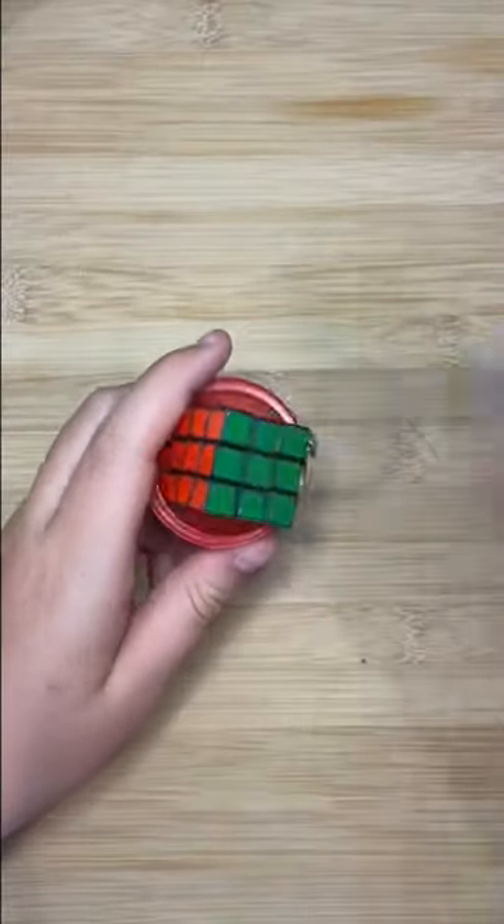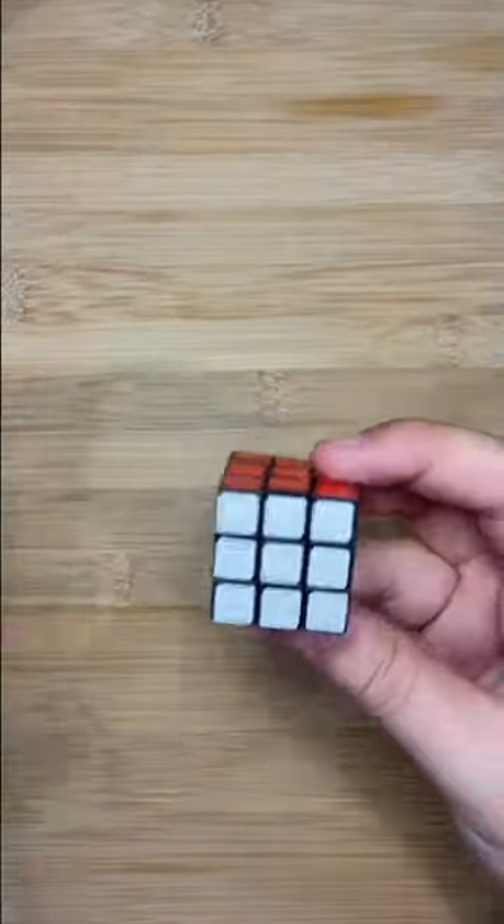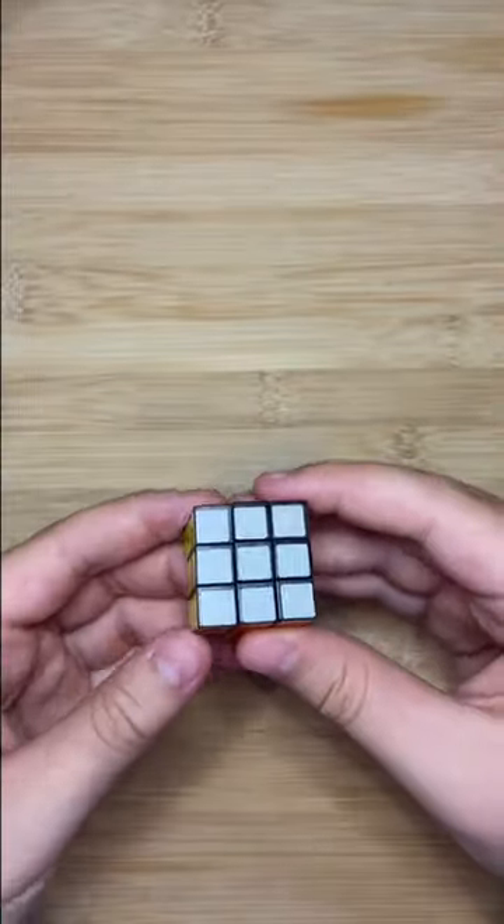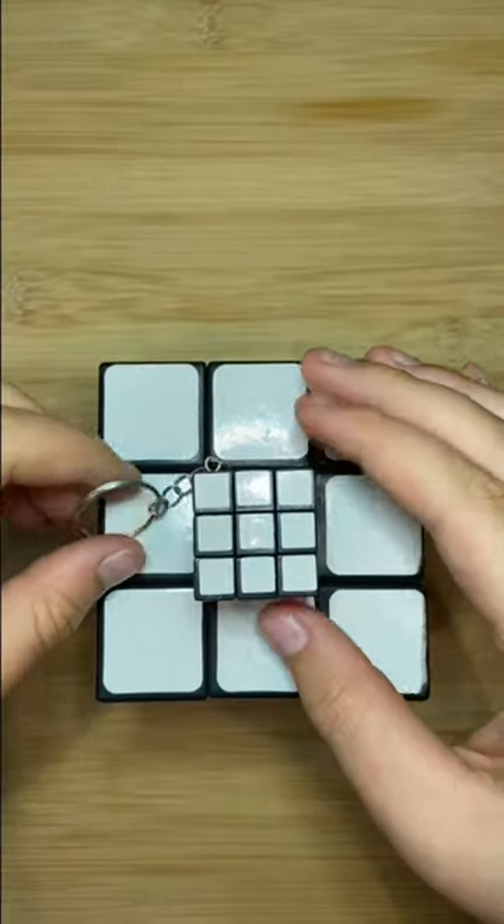So I'm gonna open it up and see how it turns. Oh wow, it actually turns smoother than I thought. So it's a good cube.